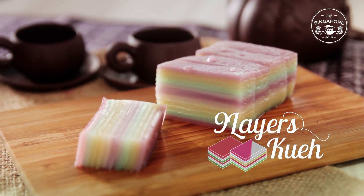Nine layers of squid — we call it jiu chen gao in Chinese — and it is a Peranakan dish which we Singaporeans like to eat for breakfast or sometimes after a meal.